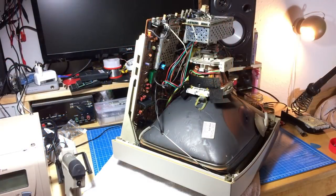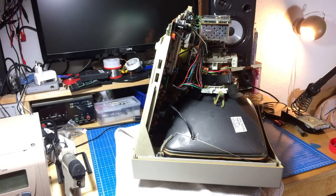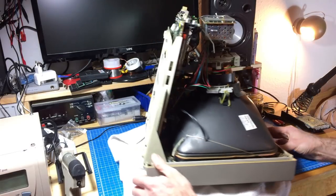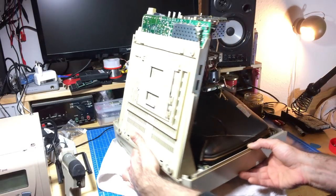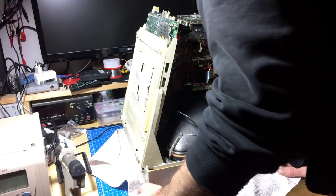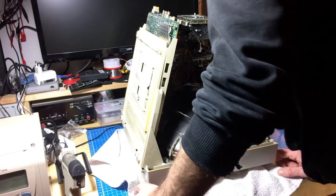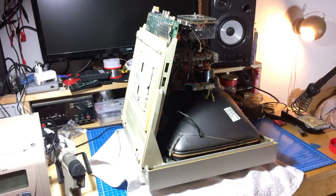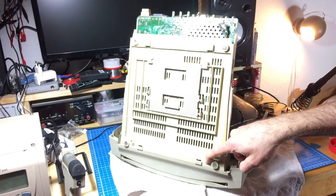Now we can put the discharge tool away and start getting the circuit board out. There are some large capacitors in the power supply area that you should also discharge — using the same method, or just shorting them out. I think I have to desolder some things first. There's not a lot of shielding, which is pretty nice design — or pretty nasty to work on.